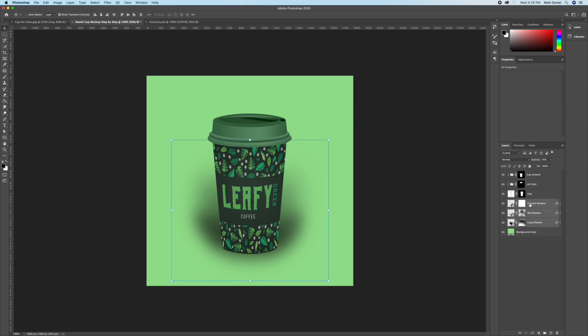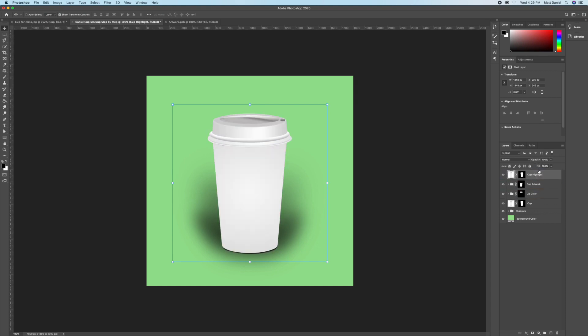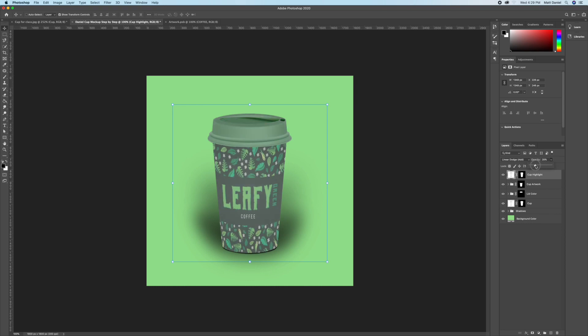Grab all three shadow layers and put them into a group — rename it 'Shadows' so they're all in one place. Now make a duplicate of the cup layer and rename it 'Cup Highlight'. We're going to create a highlight in the center of the cup to really push the light source. Drag it up to the very top and change the blending mode to Linear Dodge.